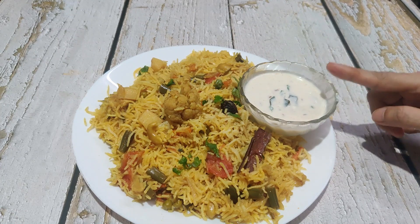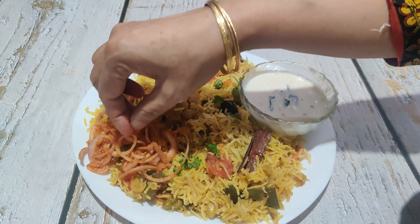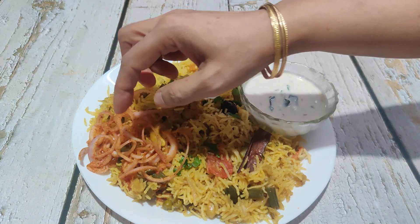You can use good vegetables on the side and cook it. Serve it with some salt. We have added black mirch (pepper), chaat masala, nibo (lemon), and a little bit more. It will be very good.